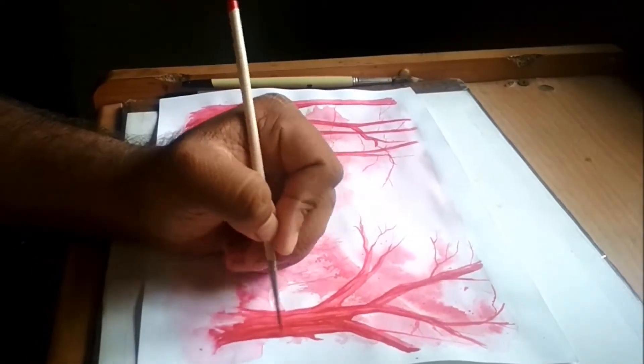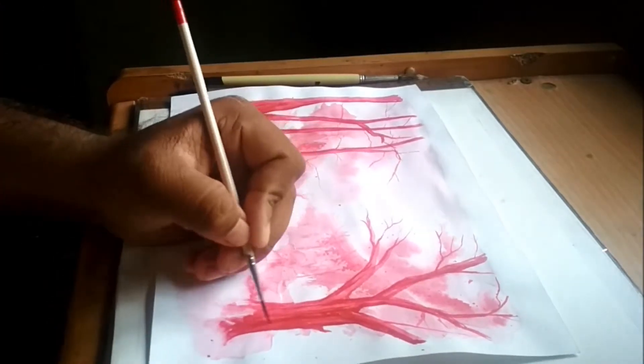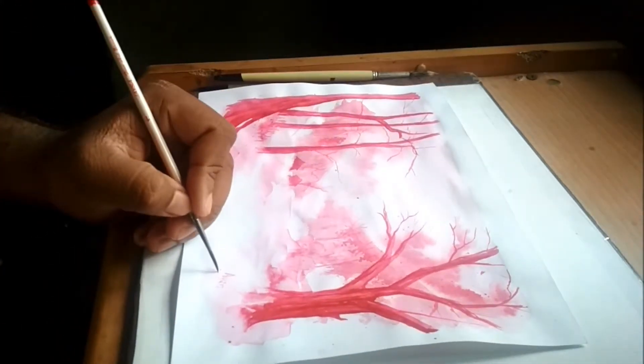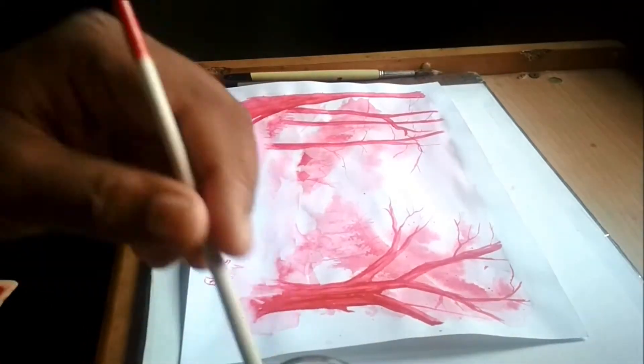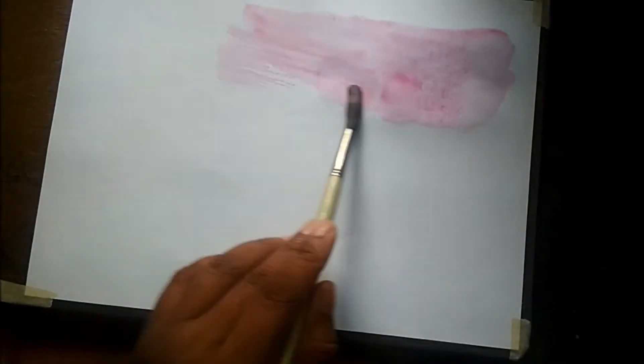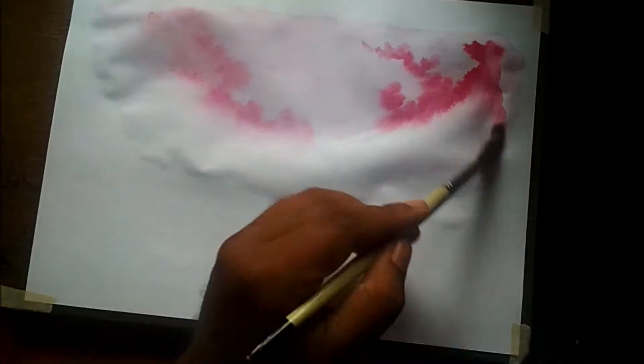Hi there, welcome to another video of Drunken Art. Today's episode features making monochromatic paintings — that's painting with one color. Painting with one color can be rather easier than painting with different values, as all you have to do is learn the certain values of the same color that you're going to put layer by layer.